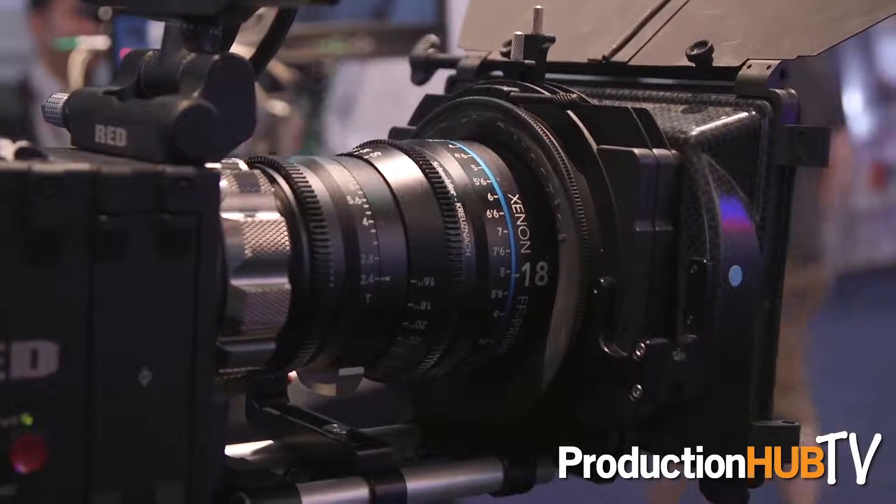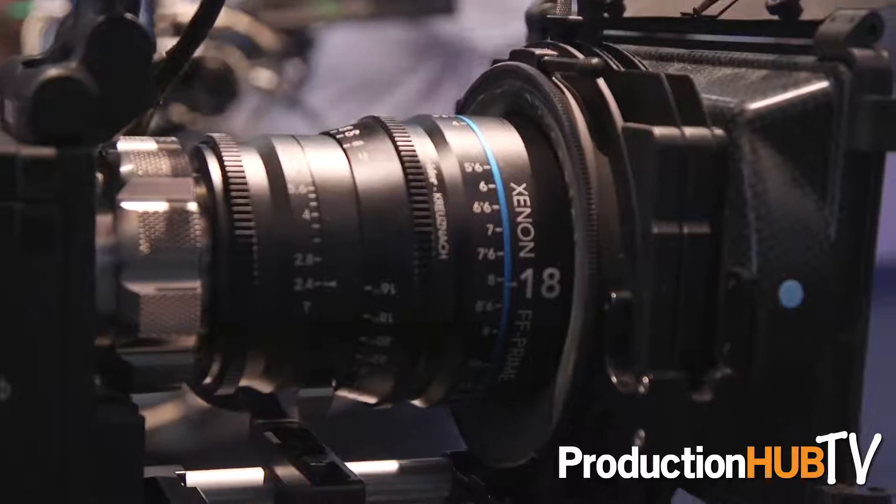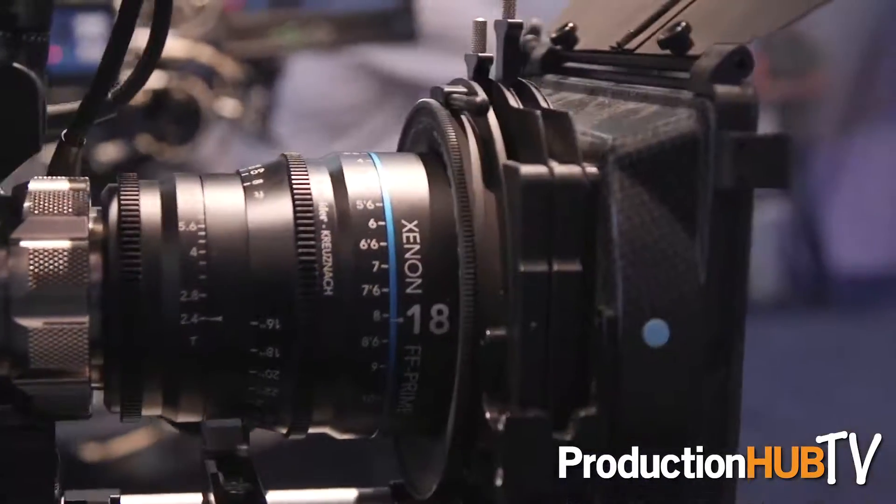We are finally showing our great prototype for the new 18 millimeter that everybody's been waiting for in the full frame prime line. We'll be having these available for sale later on this year, and it's looking really great — everybody's been really excited to see it at the show.